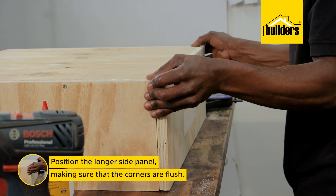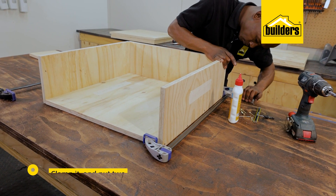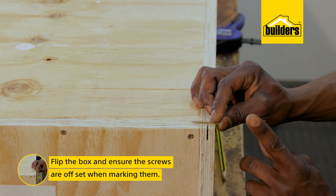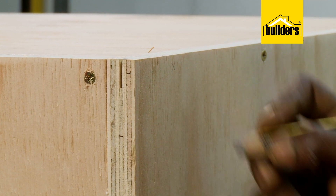Next I'll position the longer side panel, making sure the corners are flush. Clamp it, and put two screws in on the edges. I can then flip the box and ensure the screws are offset when you make the mark for the corners. This is to make sure that the screws don't clash.